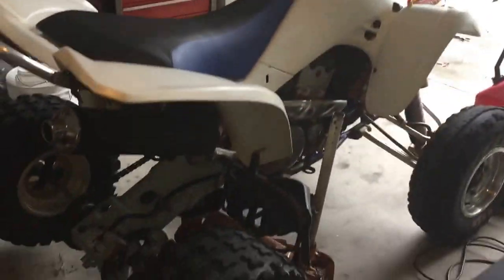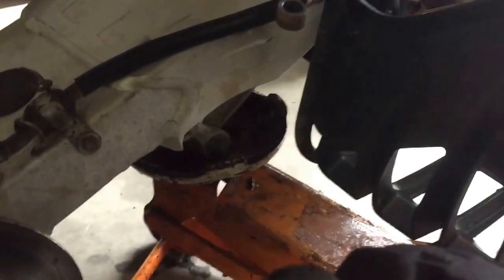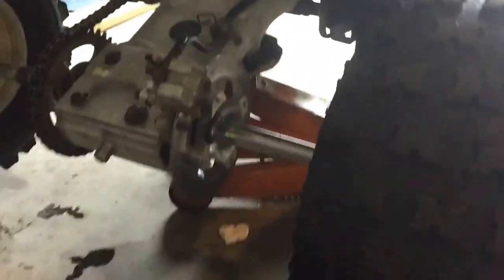This is a 2005 LTZ 400 slash Z 400. Grab your floor jack and jack it up right under the bottom of the skid plate so you have plenty of room back here to work.